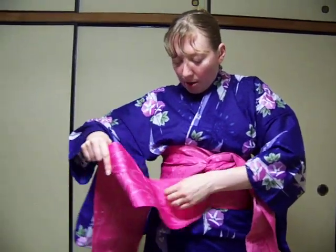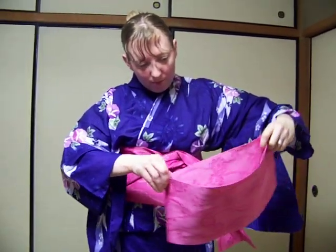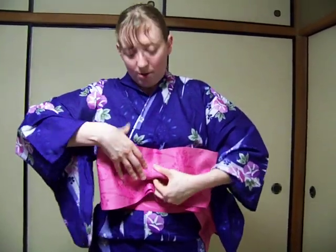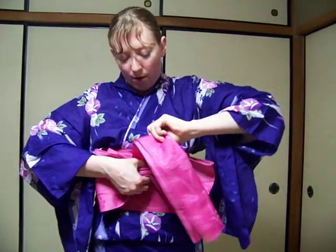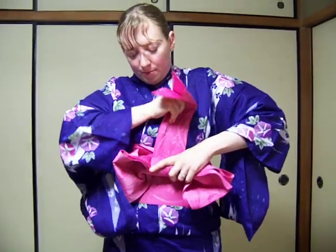Fold the long piece accordion style three or four times with the knot in the center. Then pinch the center over the knot. Fold the top and bottom into the pinch. Cross your other piece over and under your knot — over and under — and pull it tight. Then cross it back over and behind the bottom layer of the obi. You may reach underneath to pull it tight.